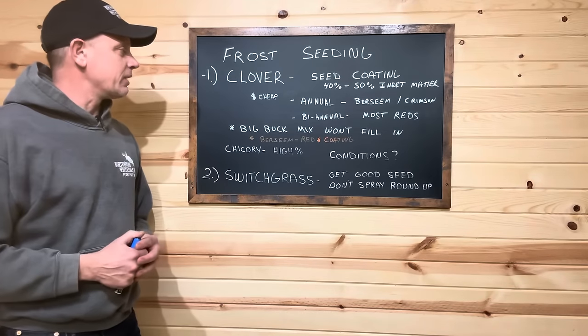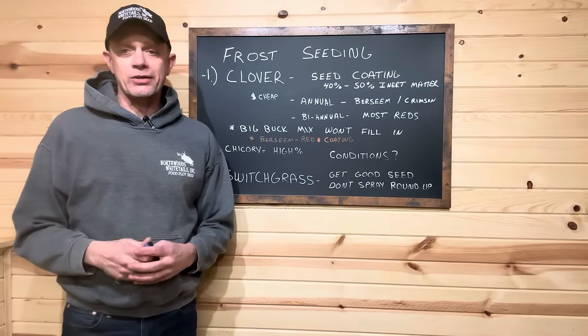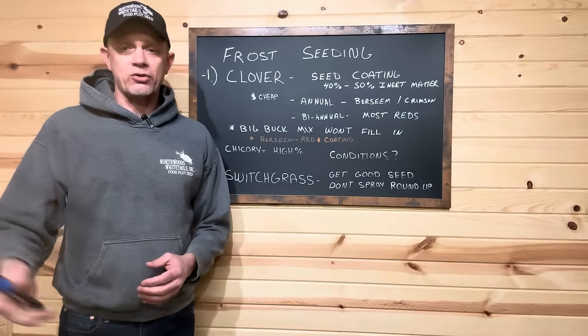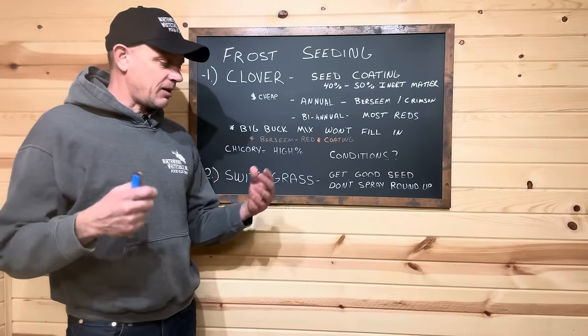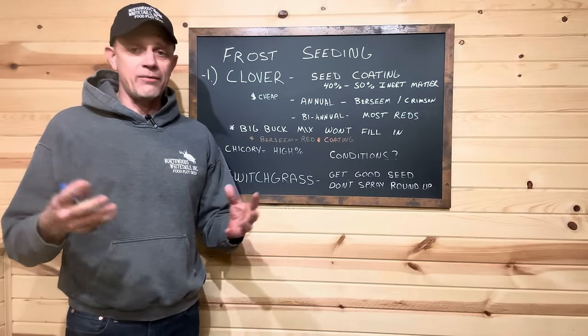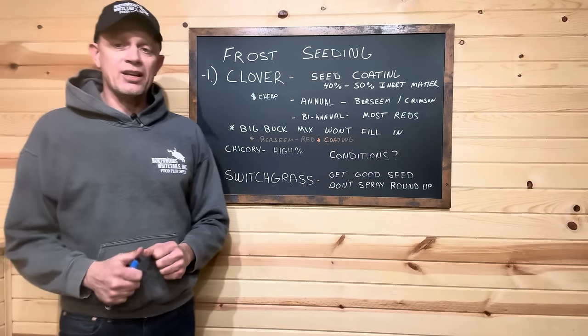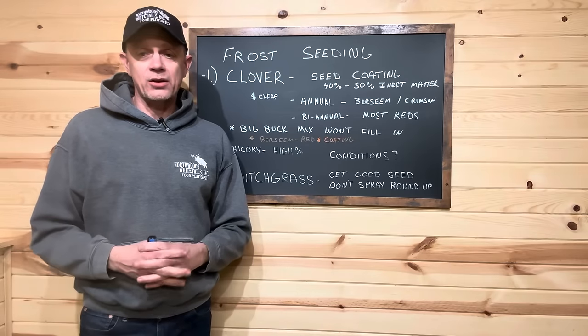Let's talk about clover. I see this all the time when I go into the big box stores — the Cabela's, the Walmarts, the Tractor Supplies — these companies that have their plastic jugs or their bags, three, four, five pound bags of clover, with 35, 40, 50% inert matter in the form of seed coating.